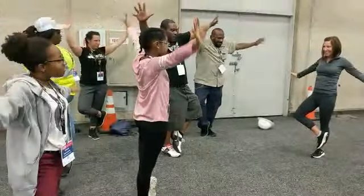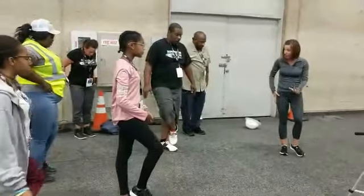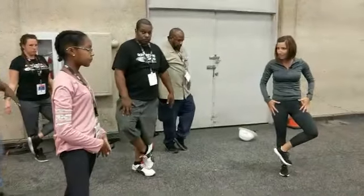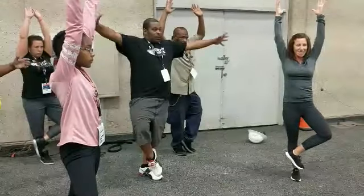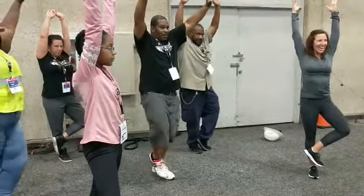Let's bring your hands down nice and slow. Try the same thing on the other leg. Balance, try flexing that foot and push back until the hip opens. At the same time bring your arms up, up, up. Come practice with us. Standing nice and tall — hold it, hold it.